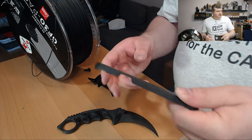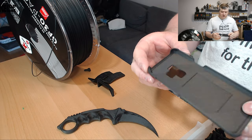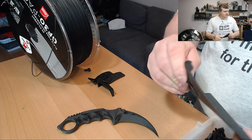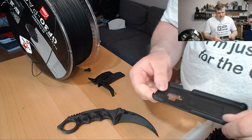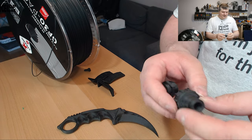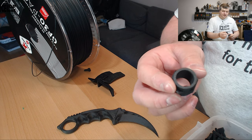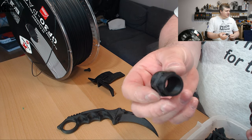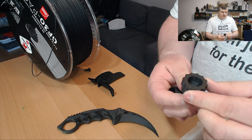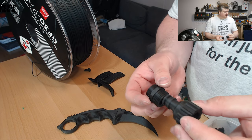I printed a phone case for my Samsung phone from a Thingiverse model — it came out really nice. I also printed some utility items like a garden hose adapter to attach to a sink. These are practical items and they look really nice — I was quite happy with those.